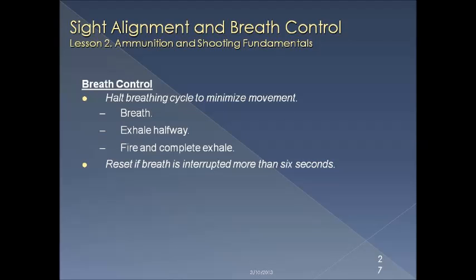Breath control is simple but important. Take a deep breath, exhale halfway, fire, and complete the exhale. If you're waiting too long, you might want to reset and take a breath all over again.